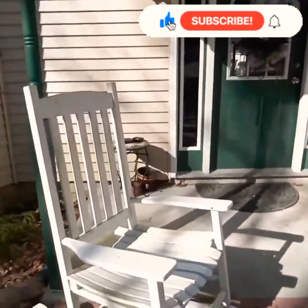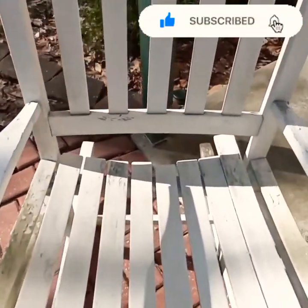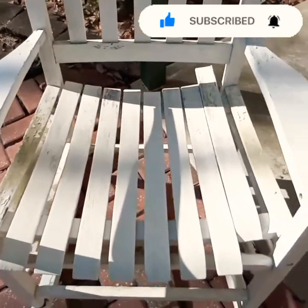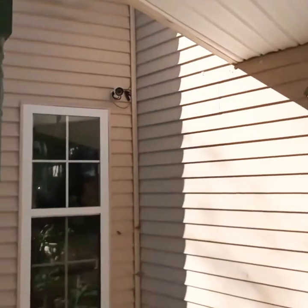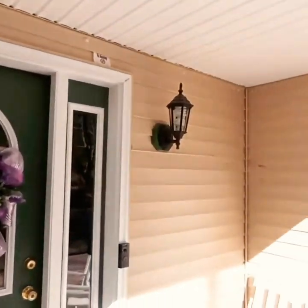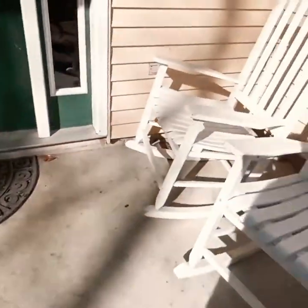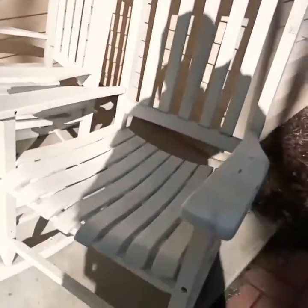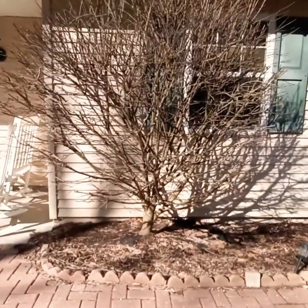Here is the before of my front porch. These rockers have seen better days. Over here it's a mess - the whole house has a lot of cobwebs and dirt on the siding. The whole thing needs to be power washed. Here are the other rockers - as you can see the paint is peeling, they're not in the best shape. So we're going to be working on that front porch project today.